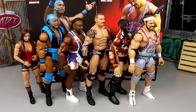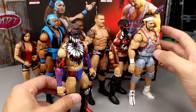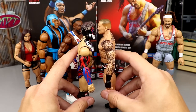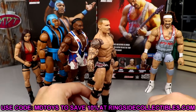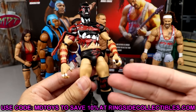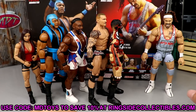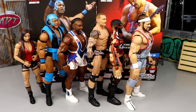So the final ranking: Rick Boogs at number one, Finn Balor at number two, Randy Orton at number three, Big E at number four, Farooq at number five, and Mandy Rose at number six. I'd love to know your thoughts in the comments — what figure is best in your opinion? What do you think about the Rick Boogs and Farooq? The Network Spotlight Finn Balor made him way too small in my opinion — these Daniel Bryan thighs look like little kid thighs. Thanks for watching, subscribe to the channel, and I'll see you in the next one!